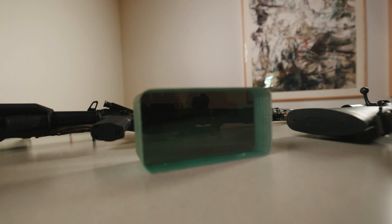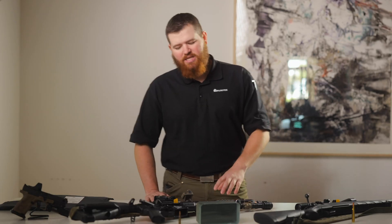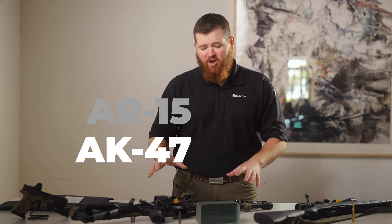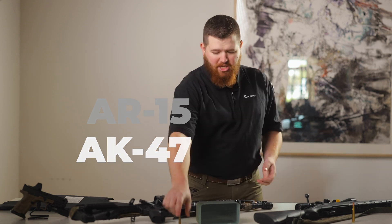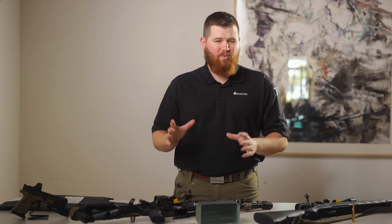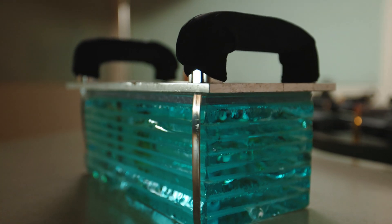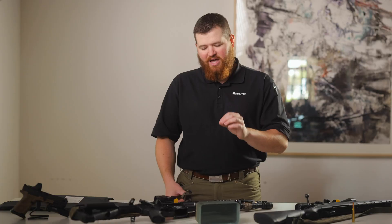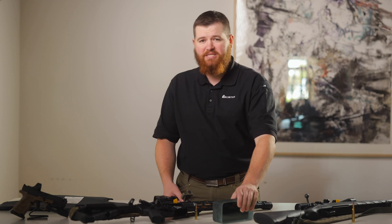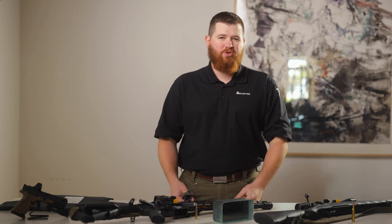Moving along, the next most common level we work with a lot is UL Level 8. UL 8 is designed to protect against the most common battle rifle calibers — things like the AR-15, the AK-47, calibers like 5.56, 7.62, .308 — all the main intermediate rifle calibers you'll see in semi-automatic battle rifles. At this level, materials get a lot heavier duty: we're talking multi-layer polycarbonate glass, heavy-duty armored steel, and materials able to withstand five rounds of rifle-rated protection.